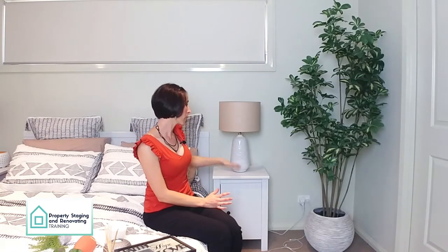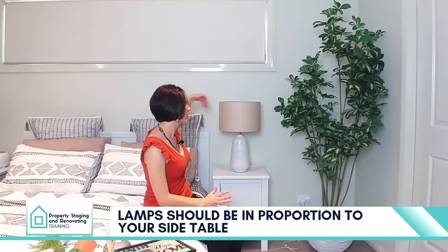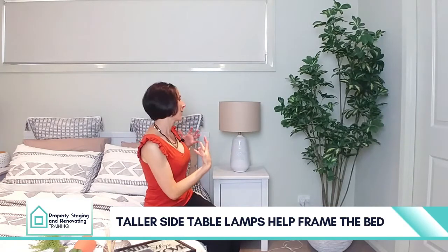The other thing to really look at is to ensure that your side table lamp is in proportion to your bedside table. Make sure that the shade of your side table lamp is not bigger than the top of your bedside table. Going for something that's a little bit taller actually also gives a beautiful elegant look, framing the bed in a beautiful way.